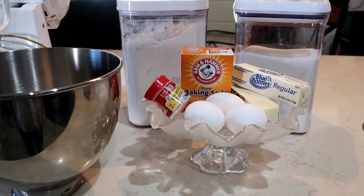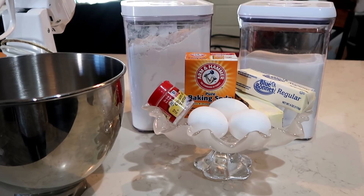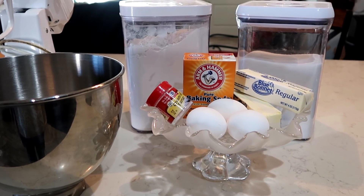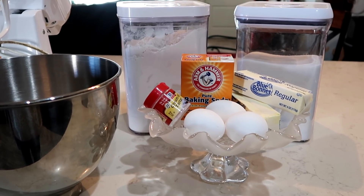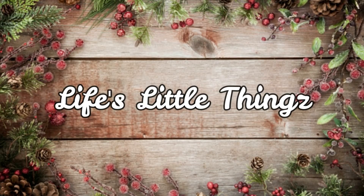Come join me in the kitchen today as I am making our Christmas goodies for the season, and then at the end I will show you how to put together a really simple but pretty tablescape. All of the recipes that I have in this video will be linked below for you to enjoy with your family.